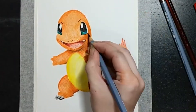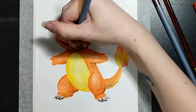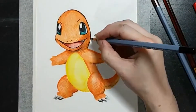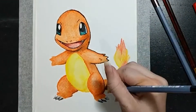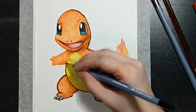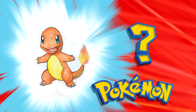I was thinking about making this into a series of Pokemon to see if I can improve my skills. There is plenty of room for improvement after all. So let me know in the comments if you think this is a good idea, and who your favourite Pokemon is. If you enjoyed this video, don't forget to like and subscribe — bye!